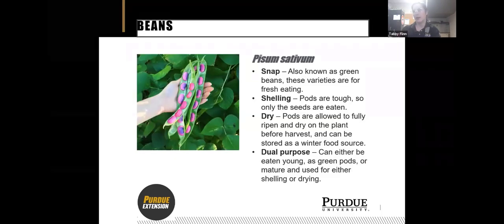Within the beans there's a ton of variety, and we break it down by what we use the beans for. Snap beans are the green beans and wax beans that you eat fresh out of the garden. Shelling beans have pods that get really tough, so we only eat the seeds. Dry beans are ones where you let the pods completely ripen and dry on the vine, then store them for winter. And dual purpose means you can eat them as green beans or let them mature for shelling or drying later.